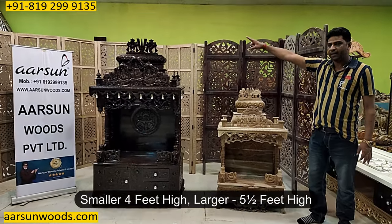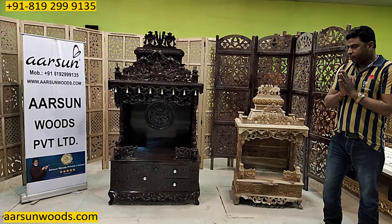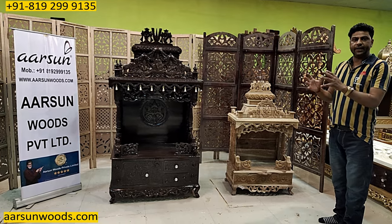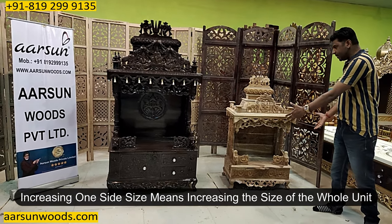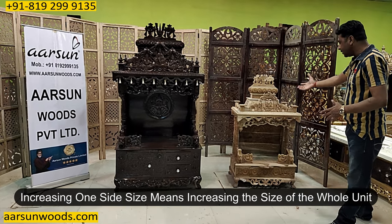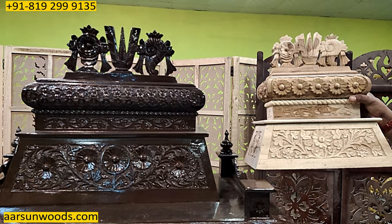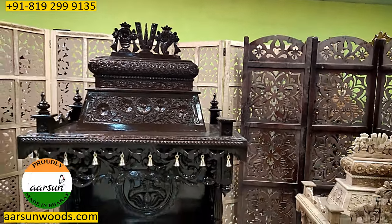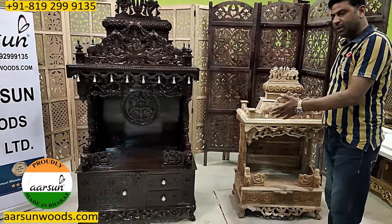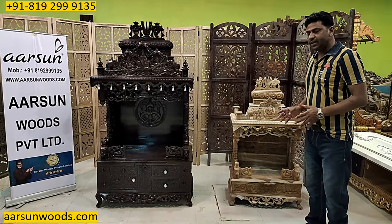This one is 4 feet high, the other is 5 and a half feet high, and the smaller unit looks too small by comparison. When we increase any one side of the temple — say left to right — we have to increase all sizes accordingly. You can't simply increase one dimension, because the proportion doesn't work. Increasing the width means increasing the height in the middle, and then the upper part goes heavier. You can see the difference in both Gopurams. Both units differ by around 8 inches left to right, but the entire unit becomes quite different, and the Gopurams have a huge visible difference. That is how sizes work — and that's also why the costing of a unit just one foot bigger can go double that of the smaller unit.